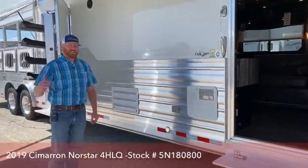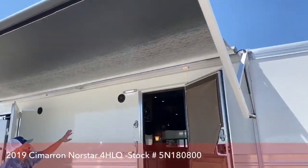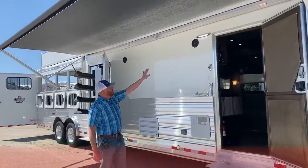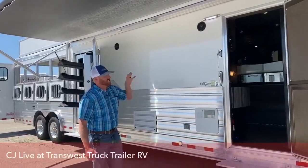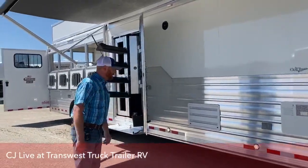Outside the living quarters, I've got the awning out right now. It's an electric awning with LED lights underneath. We've also got exterior lights and exterior speakers — a great place for entertaining outside when the weather permits.